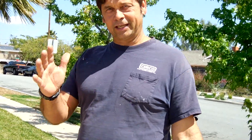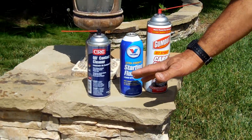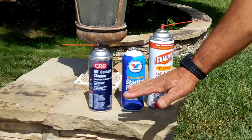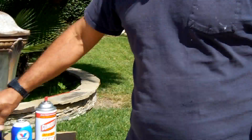I've tried everything. Let's take a look here. I've tried carbon choke cleaner, I've tried starting fluid, carburetor cleaner, and the brands are fine but it's just better when you use the good stuff right off the bat. CRC tends to make the best one I've found.